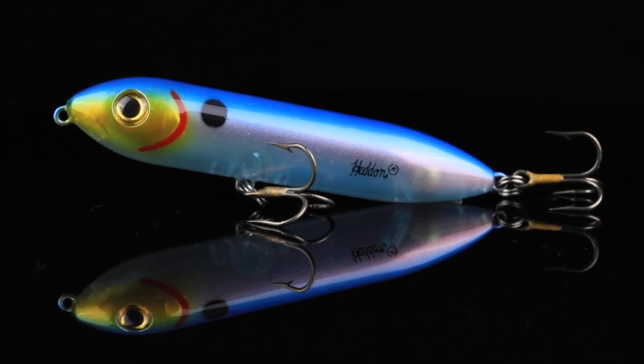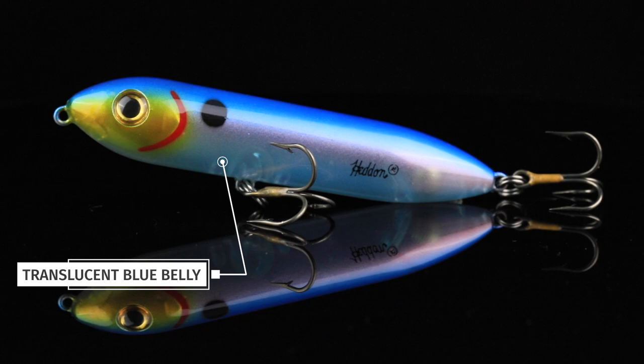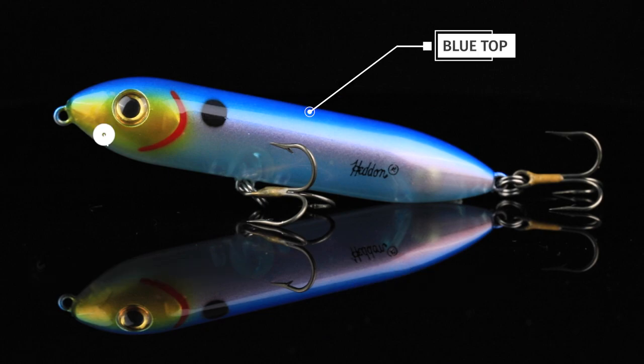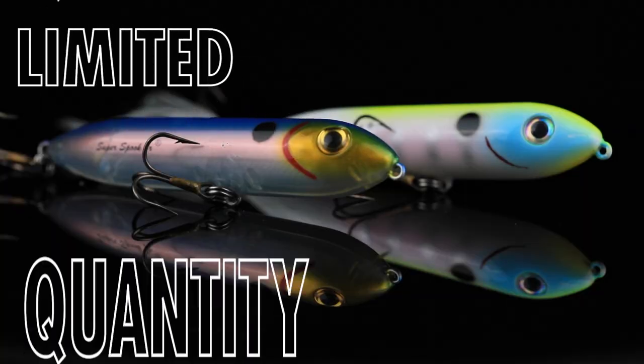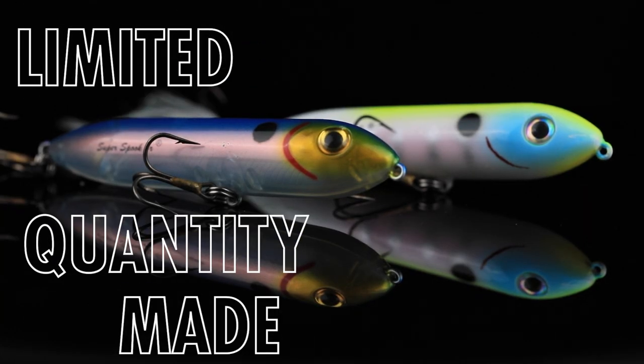Number two, we've got the color Reactor. This is a translucent threadfin shad pattern — some pink blush on the sides, a translucent belly, clear on the bottom, blue top, with a gold mouth. This perfectly imitates a threadfin shad. Two awesome colors, only available on lurenet.com.